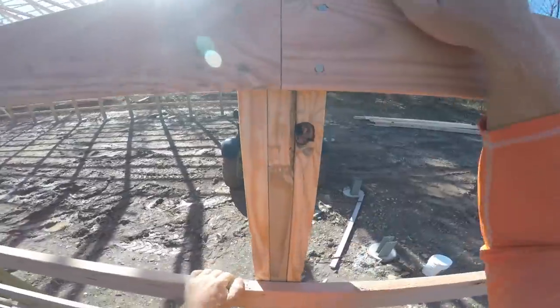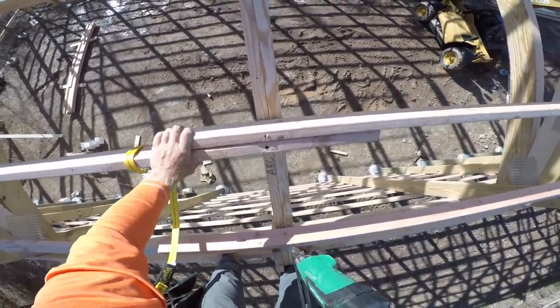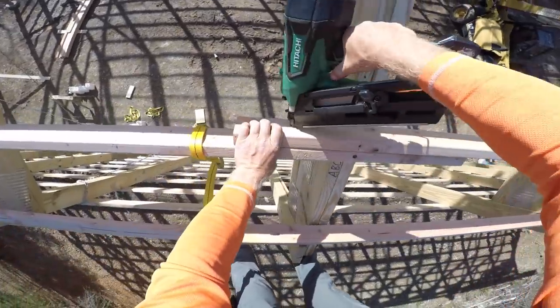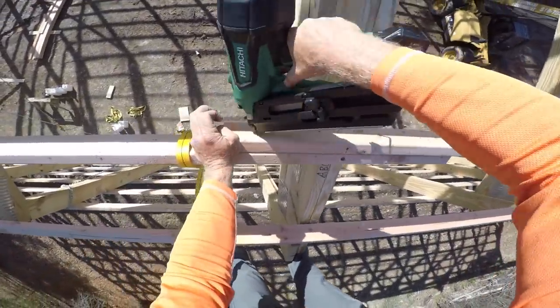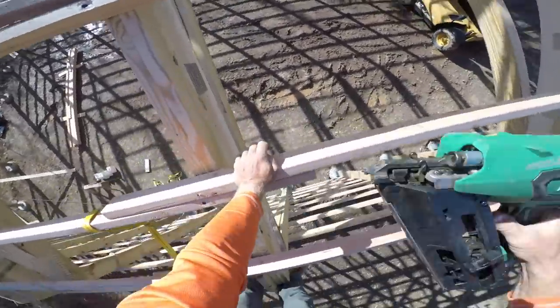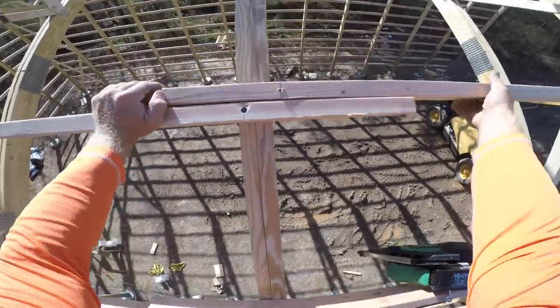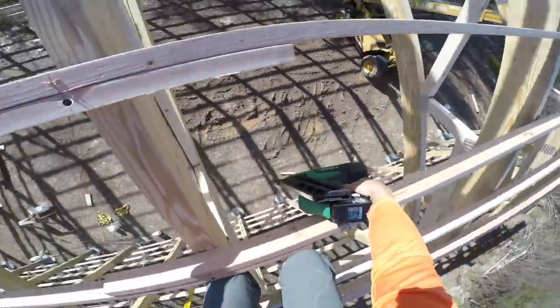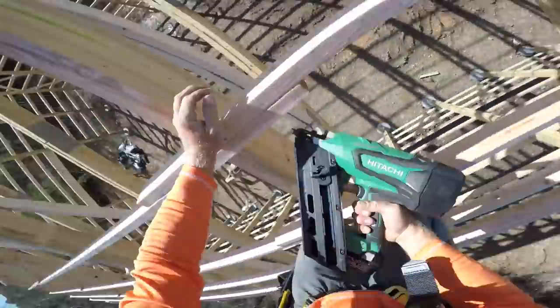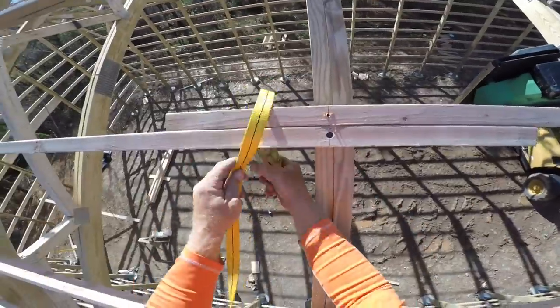Like climbing a ladder - I hate ladders. You can see here we got a pre-drilled hole. On the connections we don't ever put two 60s in because we don't want two 60s splitting out the top.